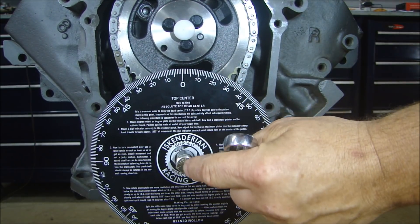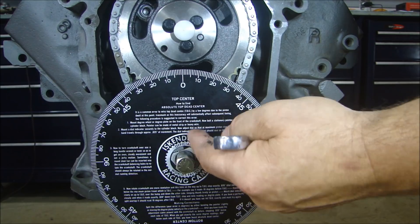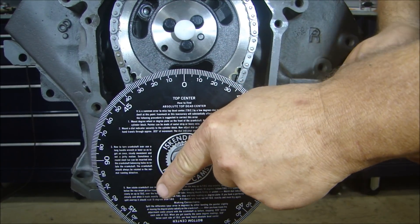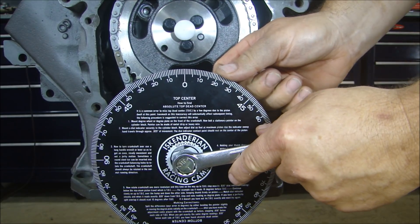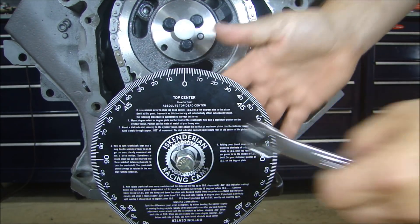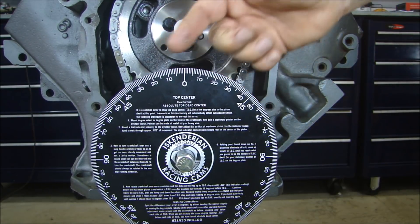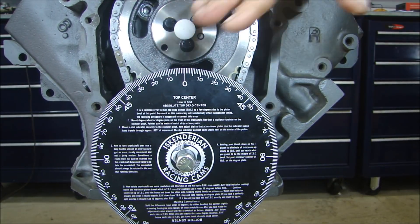The nice thing about putting a bolt in front of the bolt that actually goes into the crank is that I don't have to worry — if I turn this, you can see how it turns the cam wheel a little bit. I can leave this locked in place, put my pointer in place, and turn the engine over by turning the bolt in the back without worrying about anything changing when the timing pointer is in place.